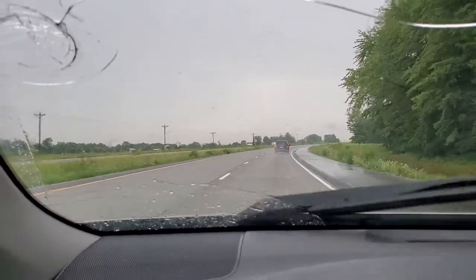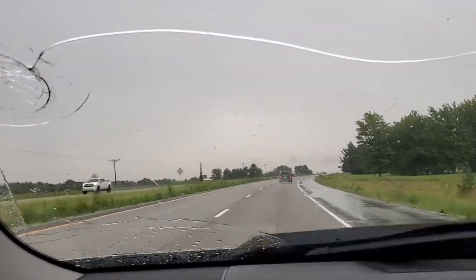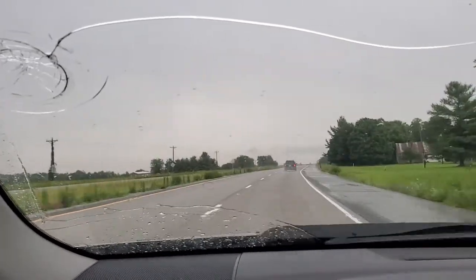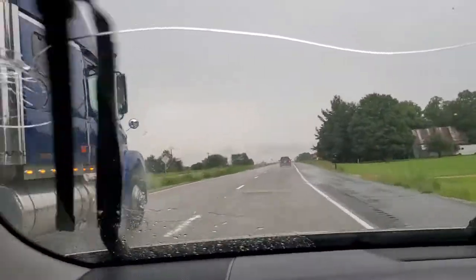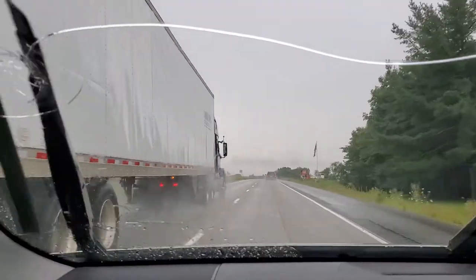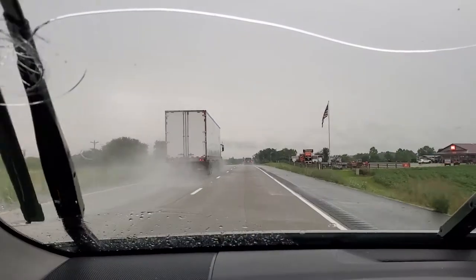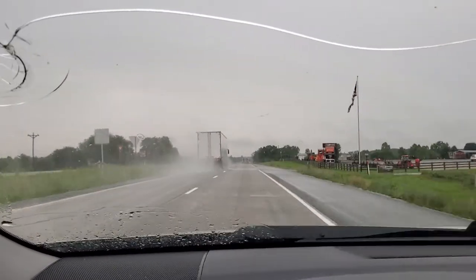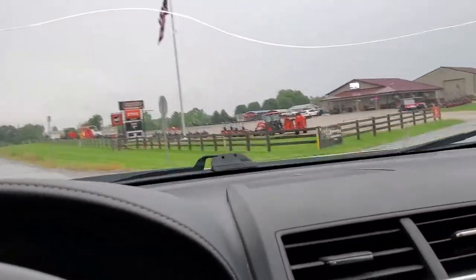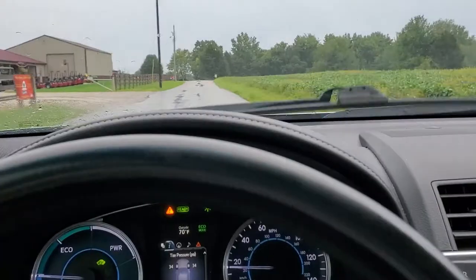All right folks, never mind the busted windshield. A rock hit it a couple days ago on the highway pretty hard, so I haven't had a chance to get it fixed yet. Anyway, rainy day here, can't be doing any work in the woods, so I'm taking the opportunity to stop by my local favorite steel dealership here, Thompson Outdoor, here in Dillsboro, Indiana.